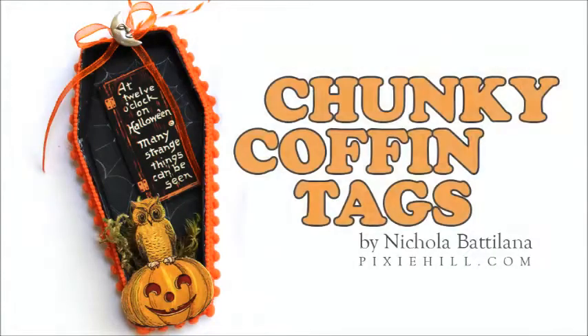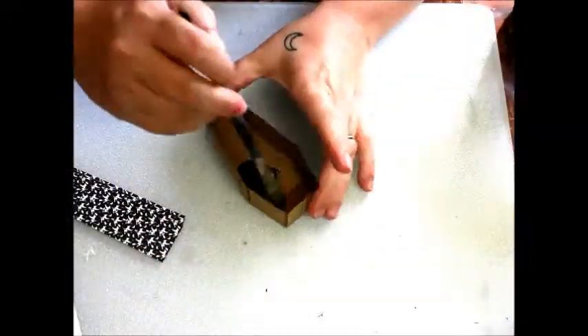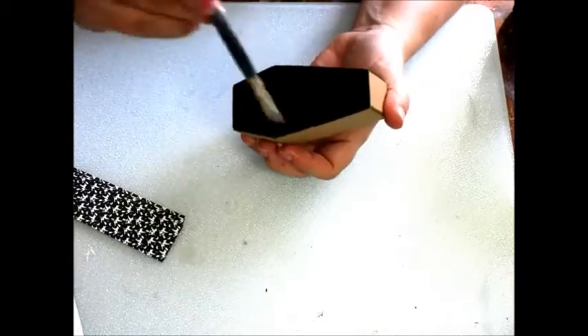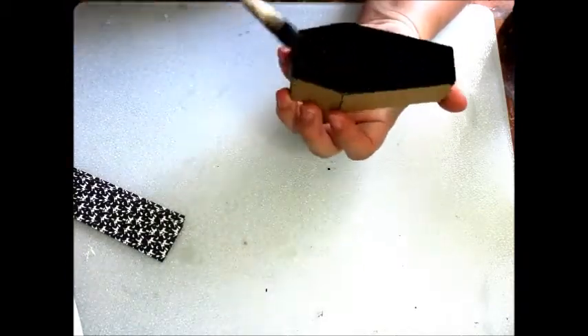Nicola Badalana from PixieHill.com, and today I have a super simple project made with goodies from Alphastamps.com. I'm using the lid and box elements of some cute chipboard coffins to make chunky tags and decorations for Halloween.